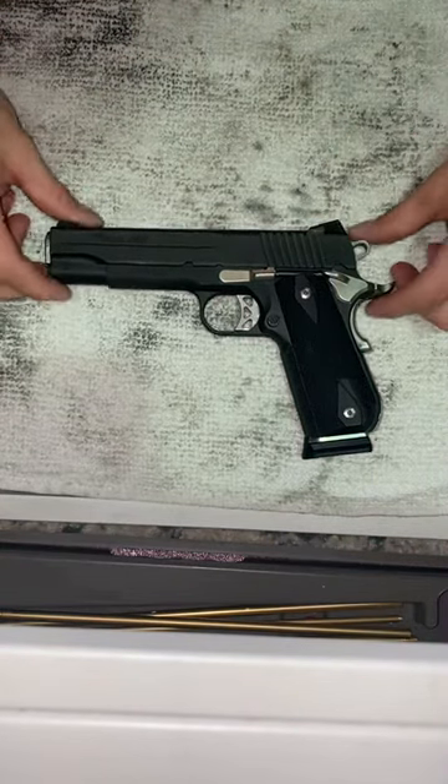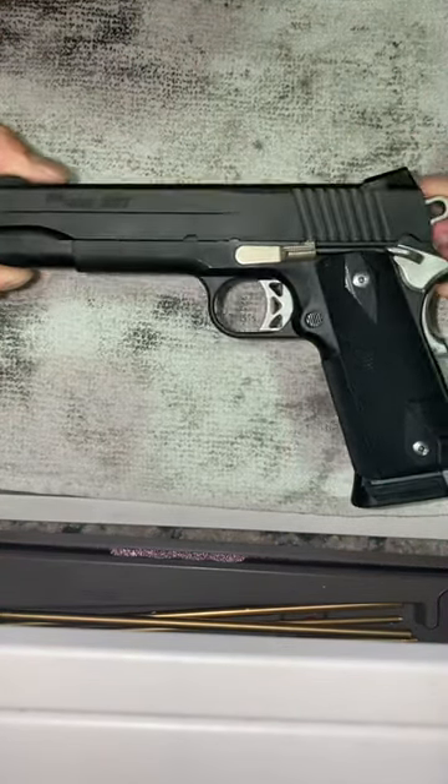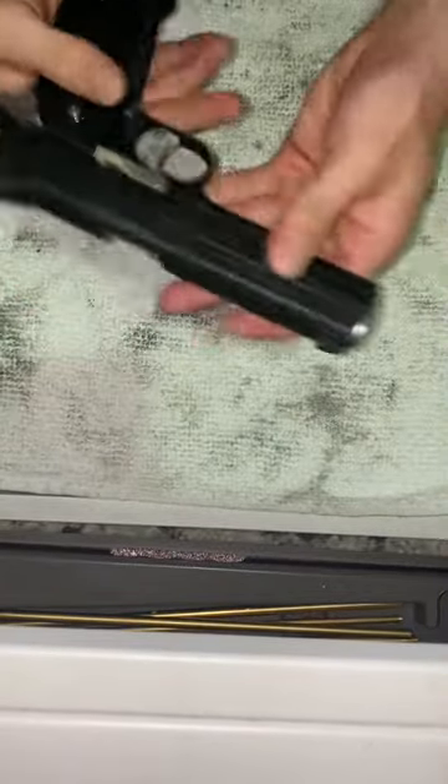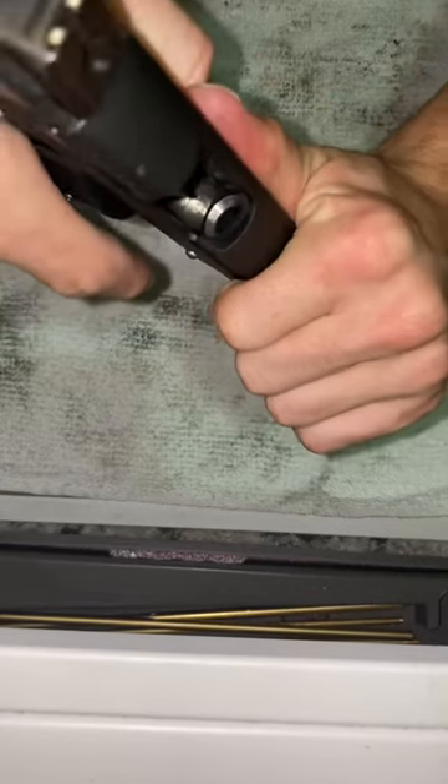This is going to be a breakdown video on the Sig Sauer 1911 Nightmare. First of all, you're going to clear it — make sure there's nothing in there.